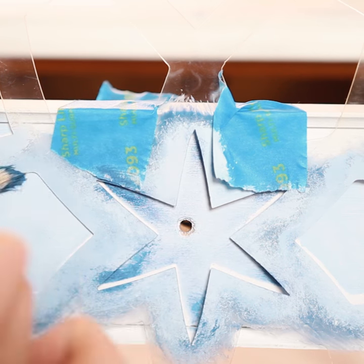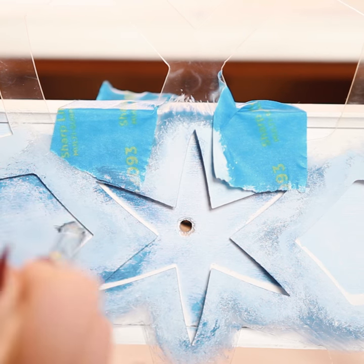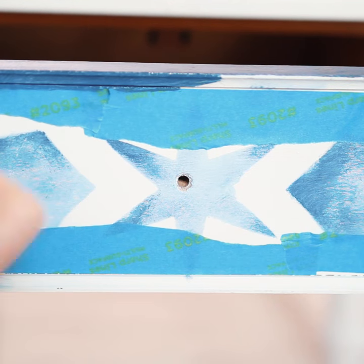I'm doing the same pattern and style of painting for the drawer with the light blue and dark blue, and I'm also painting the edge and the inside of the drawer dark blue.